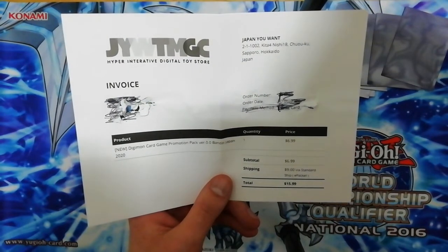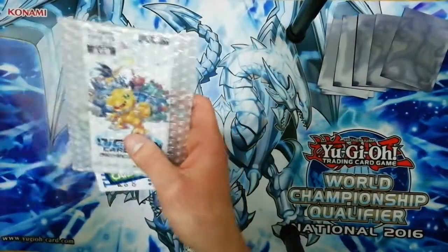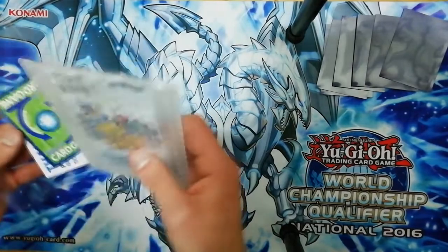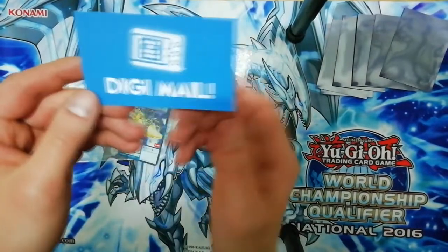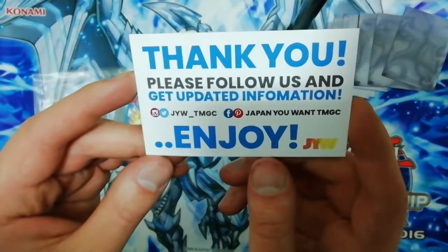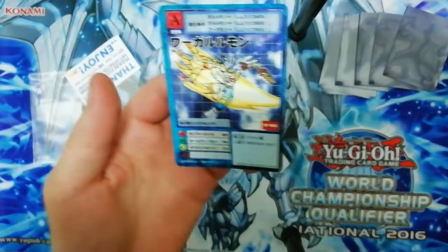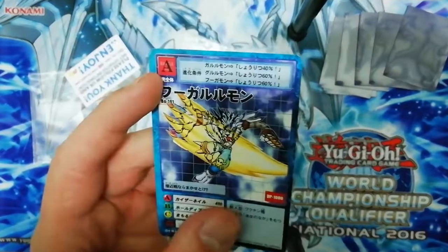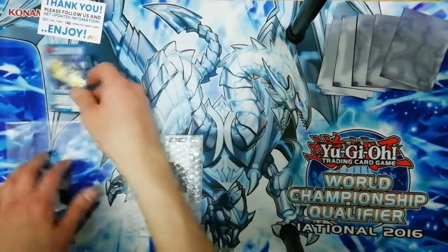I'm super hyped - I got the pack very well protected, with strong sturdy leather and bubble wrap and a big sleeve. There's also a digi mail which is kind of cute. Japan You Want, thank you! They sent me an extra gift from the old Digimon card game - it's a WereGarurumon. That's awesome, definitely gonna keep that.